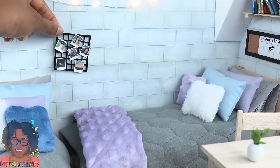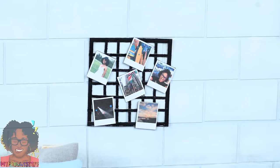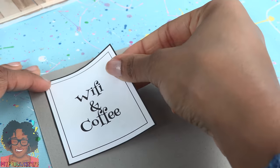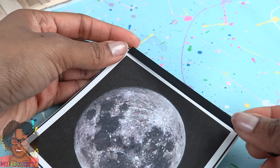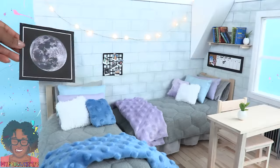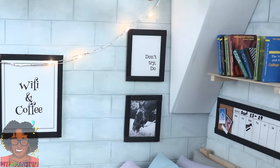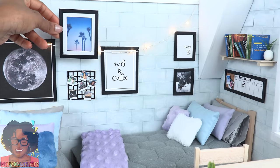Cut out the other pictures, glue them onto recycled paperboard, cut them out, then glue on more painted coffee stirrers to make frames. Use putty on the back to put the pictures on the walls. First I space out the black and white pictures, then fill in with a little touch of color.